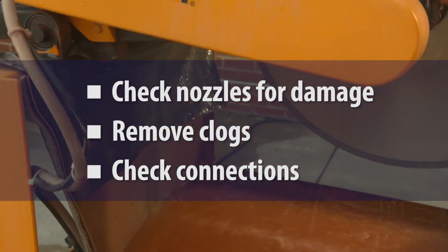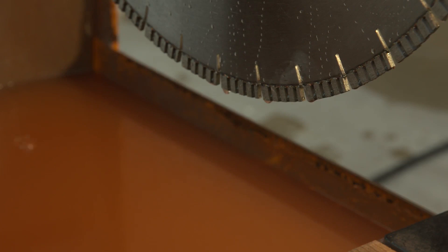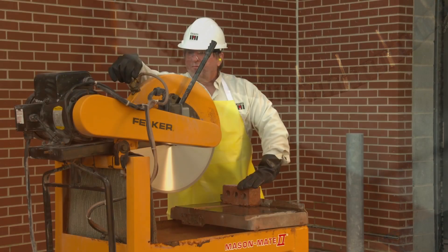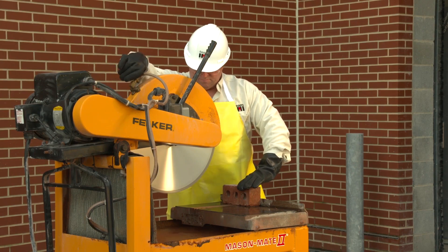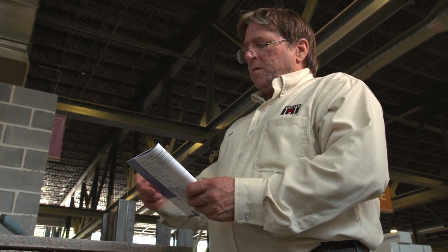The operator should also change the water when needed, and should dispose of dirty water and waste material collected in the saw's basin in a manner that will minimize worker exposure to silica dust. The saw must also be operated and maintained according to the manufacturer's instructions to minimize dust emissions.